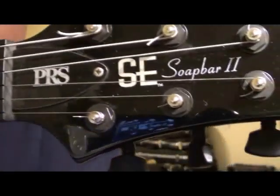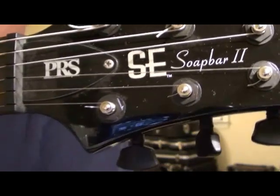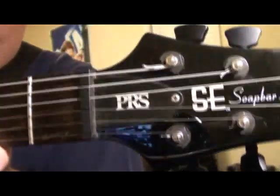Up for bids: Paul Reed Smith Soapbar II SE model. It's got a few upgrades.